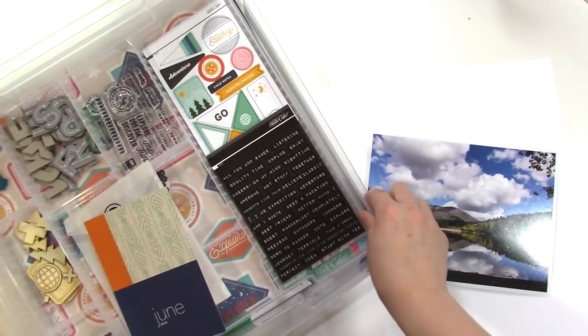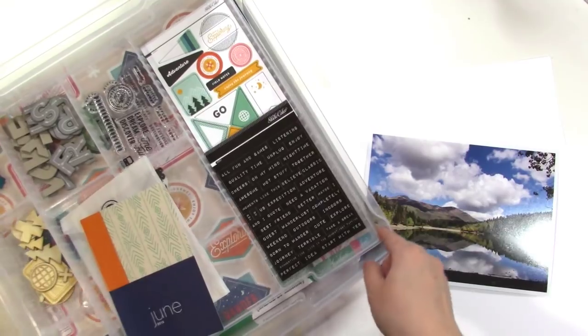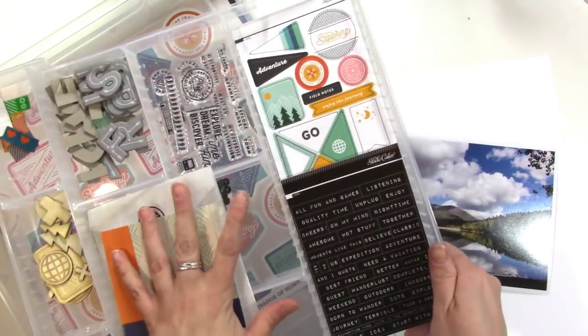I love it. I'm keeping my kit in an iris container like I usually do, and then I have the craft tray insert.